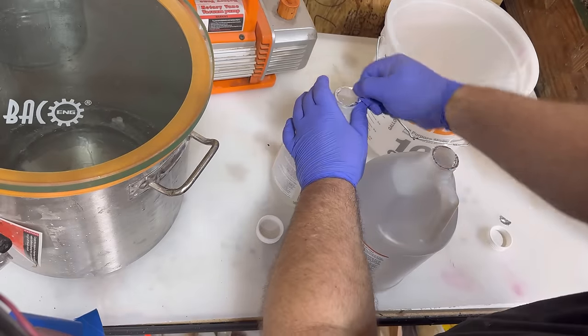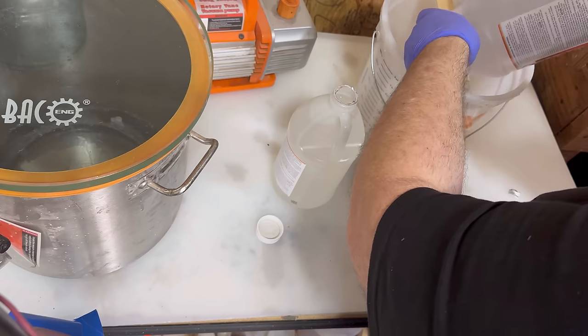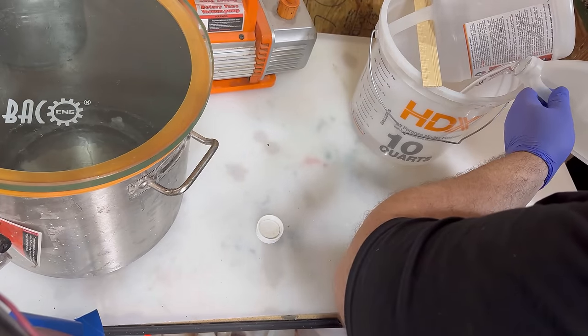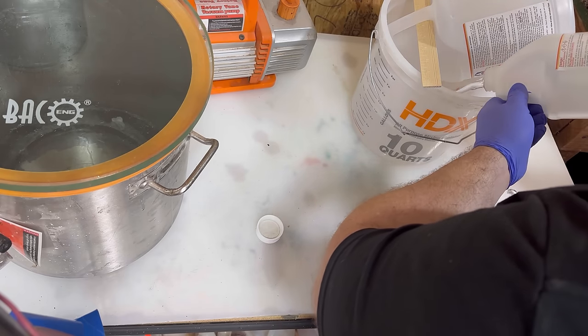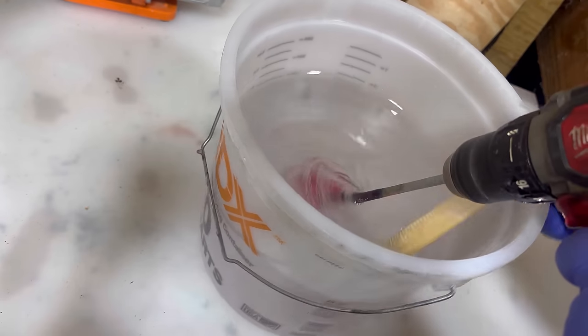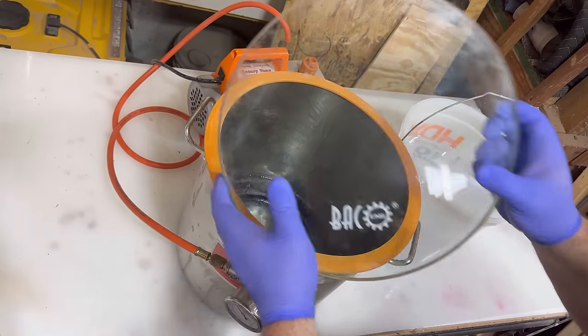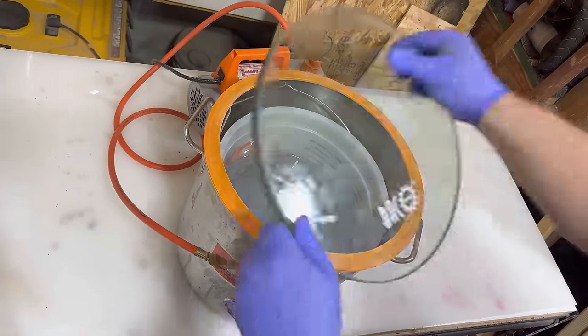It is finally that magical moment where we mix up our Wise Bond Deep Pour Epoxy. I highly recommend using a bucket with the little measurement lines on it. In this case, I'm making exactly a gallon and a half, so I can just dump both bottles into the bucket. I don't really time how long I mix anymore — I just mix until the lines of refraction are gone, representing the difference between the resin and the hardener. And I cannot stress enough: you need to scrape the sides, but not scrape the sides when you're pouring.